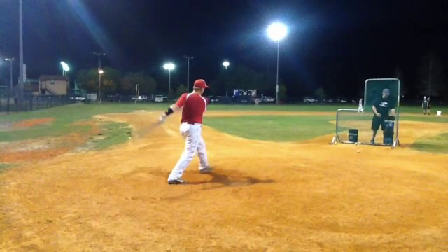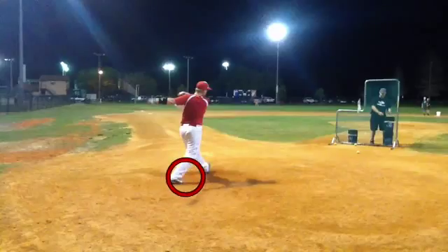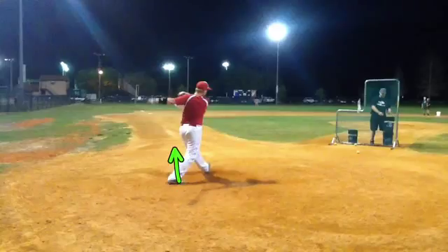Moving this forward, the last thing I'll mention that we can also work on during the course of our instruction is our bottom foot right here. If you notice, there's no what we call a heel pop. A heel pop is essentially where that back heel should be facing up in this direction, and your back toes are basically the only thing that you really want to have touching the ground after contact.